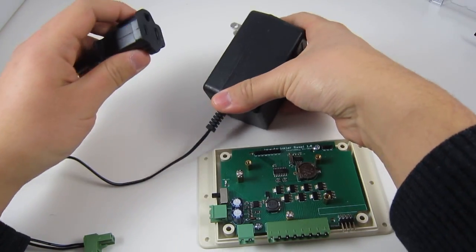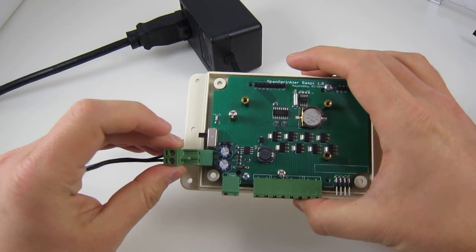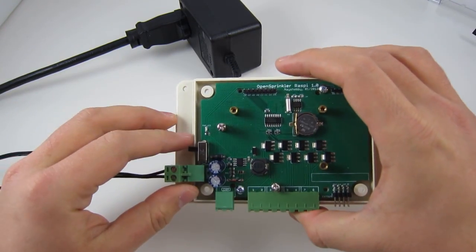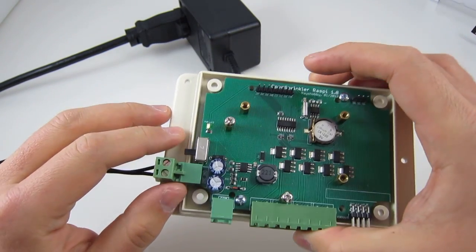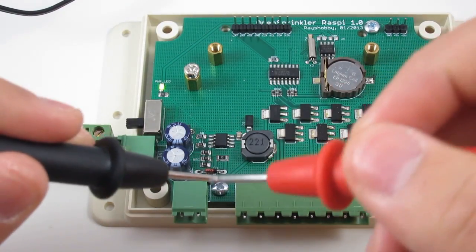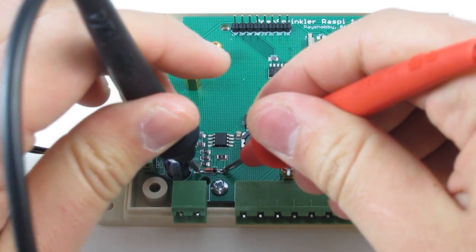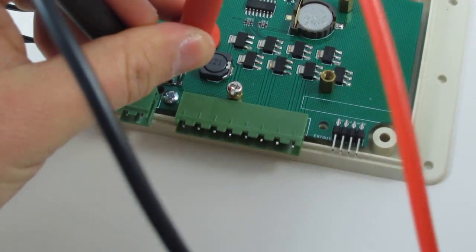Before you begin, first plug in the power through the screw terminal on the left side of the circuit board, then slide down the power switch to turn it on. At this point the green LED on the board should light up to indicate that power is available. Next, use a multimeter to measure the voltage across the Zener diode and make sure the reading is about 5 volts.